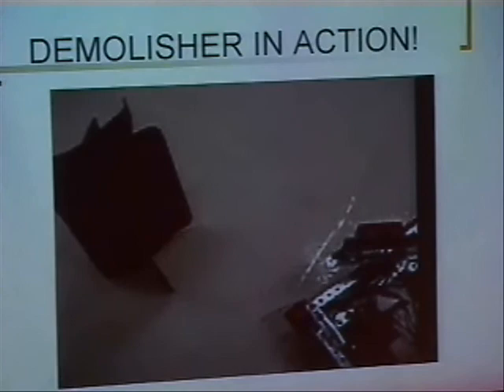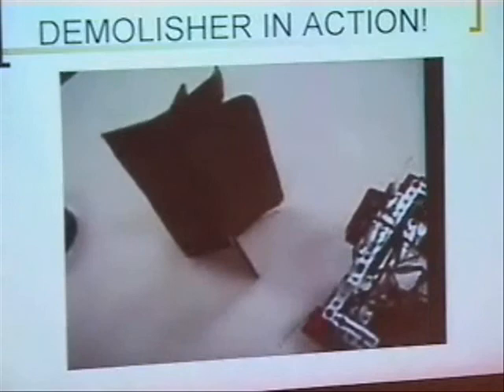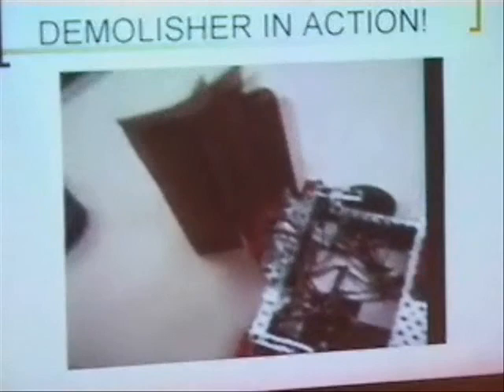This is a video of our robot in action. As you can see, it's scanning the field and looking for the nearest obstacle, which is close to it. It will scan again and then position itself again to make sure it's in the right position, and then lastly it will scan and make sure it's within range.